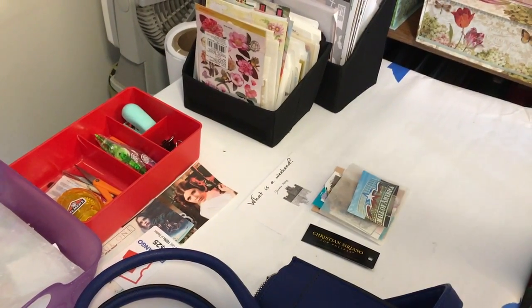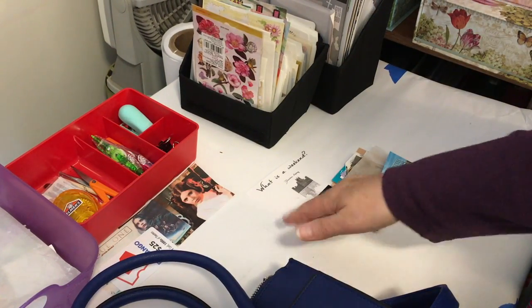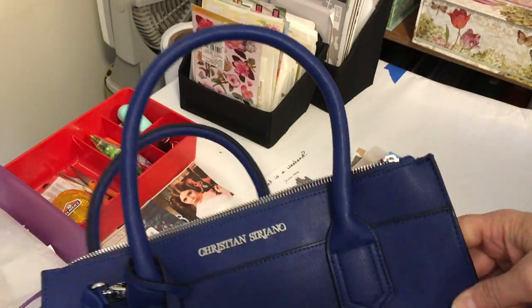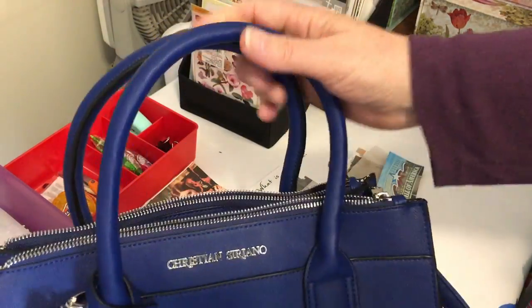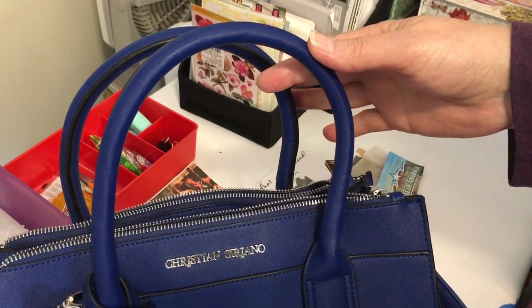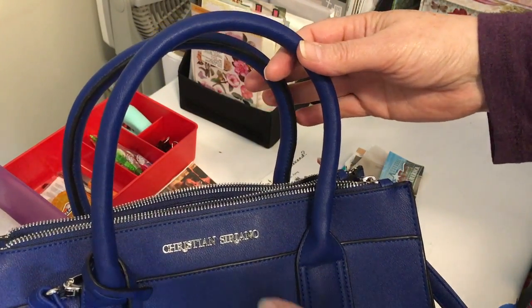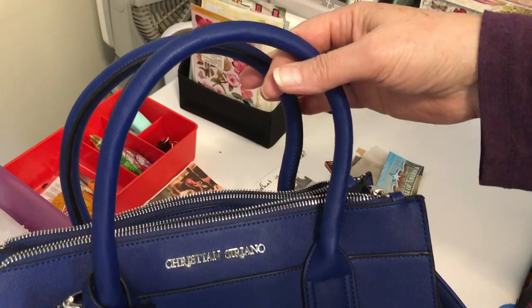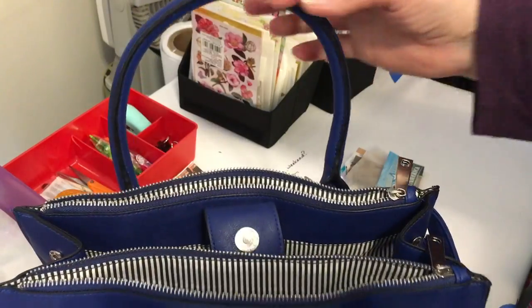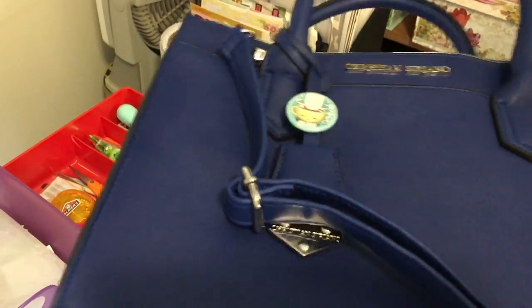Hey everybody, I wanted to do a quick showing of a purse I ordered from Amazon. It was a combination Christmas gift from my husband and my son. It's actually a work satchel. It's Christian Serrano and it's put out by Payless. So it came and I'm super excited about it — I want to show it to you.